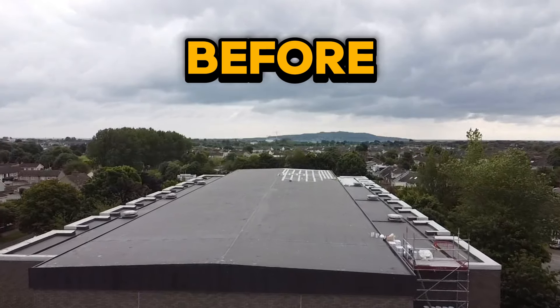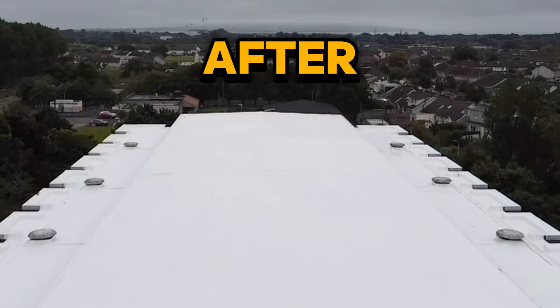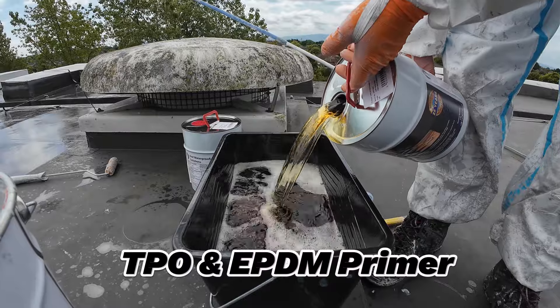Lava20 is the ultimate solution for all kinds of surfaces. In this video, we will show the process of waterproofing a big commercial roof with the OWL Lava20 Waterproofing System.